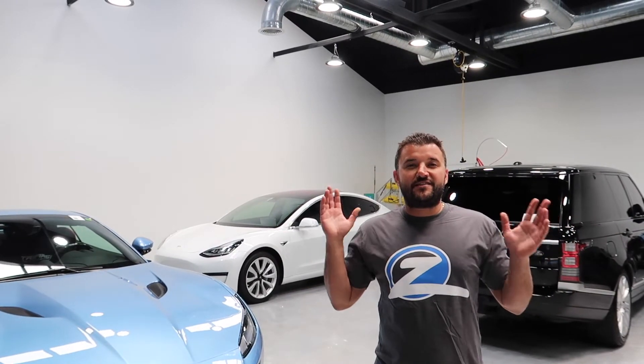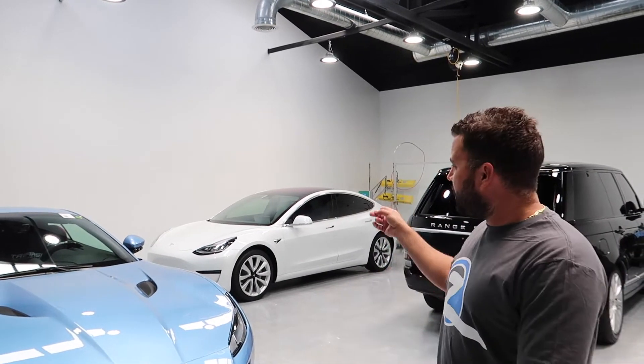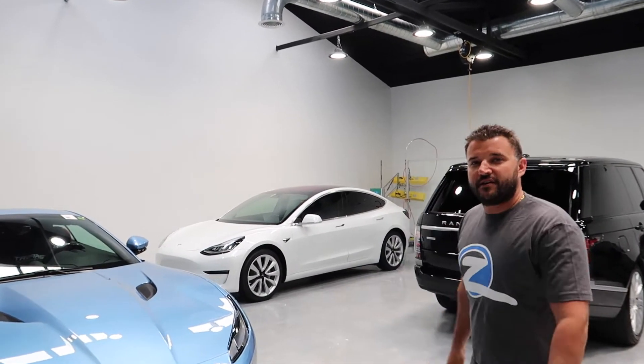What's up VIPs, my name is David and this is Window Chains. Today we're going to discuss what we did on the Tesla Model 3 back here behind us. Come on back.